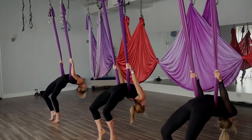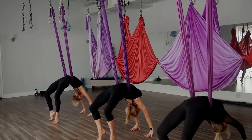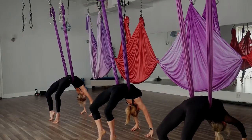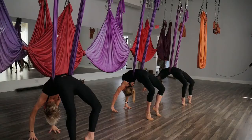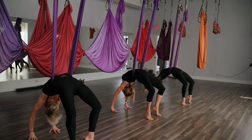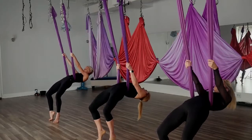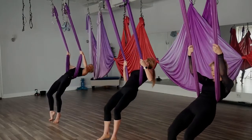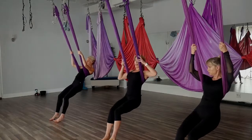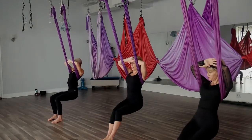If you're coming into the full supported bridge, you can release the hands, dropping down to the floor, opening up the heart. Give me a breath. Then start to bring the hands up as you bring your chin to your chest, reaching for your hammock, coming up nice and slow. Bring that hand back to your back wrap, dropping the hips, bringing the back of the hips to the forehead, coming to your chillax. Taking a few rocks.